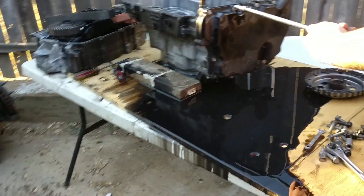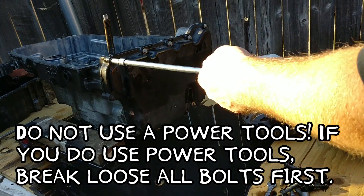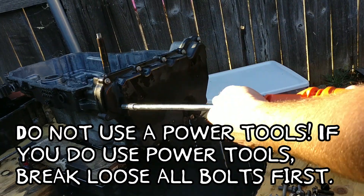Do not use power tools on this transmission. If you do use power tools, at least break loose the bolts before using power.